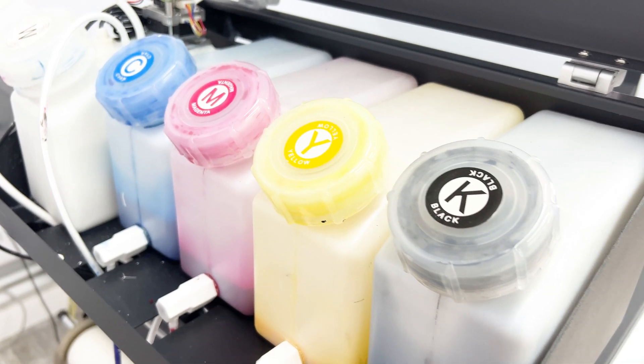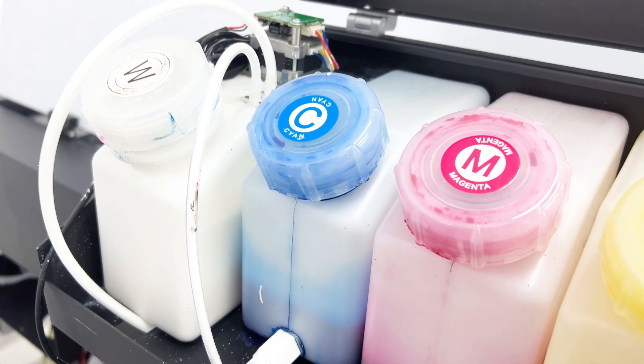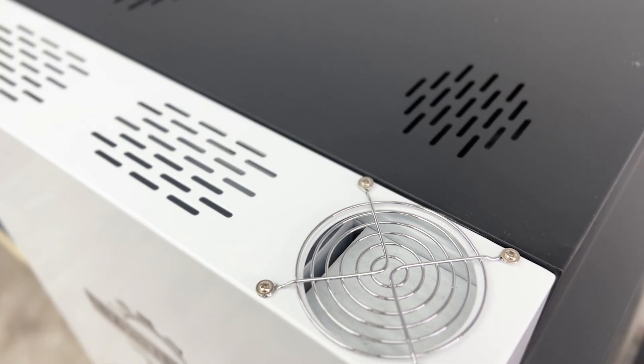This is a chip-free bulk ink system with white ink recirculation. The EasyJet Pro 17 has an onboard filtration system, so no external exhaust is needed.